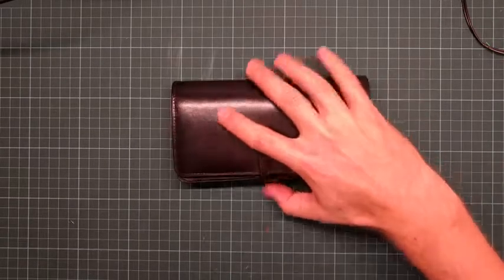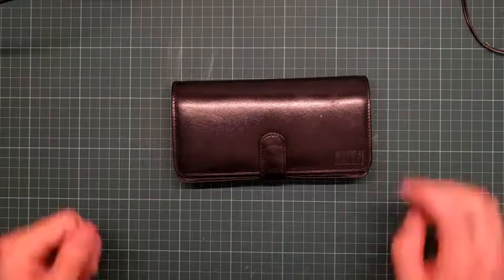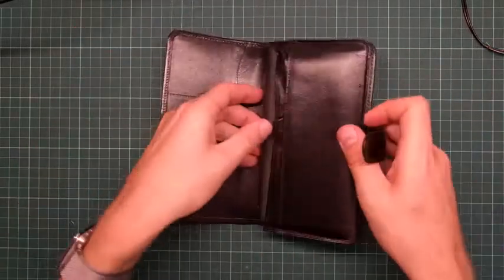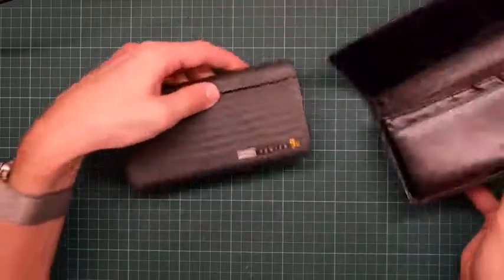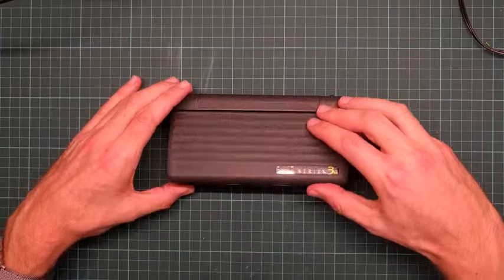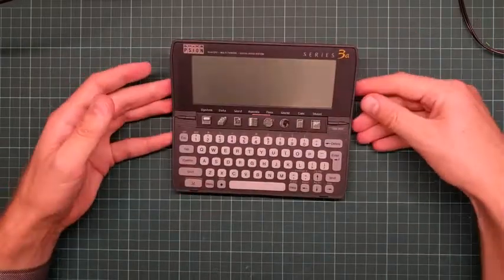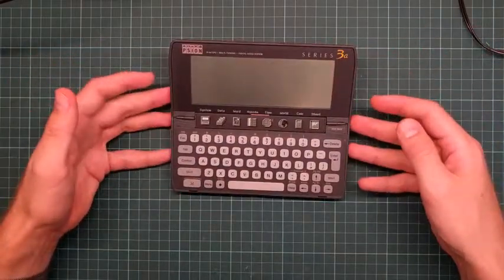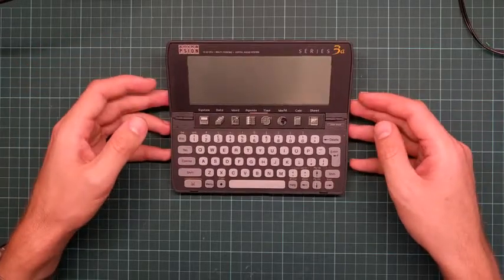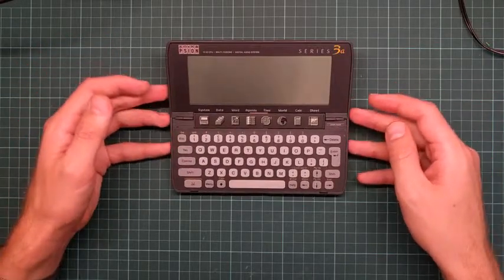I have a new computer. This is a Psion 3A organizer from about 1995. It is an 8088-based machine with, in this model, 256K of RAM. It's one of the rare Intel architecture machines that doesn't run DOS.